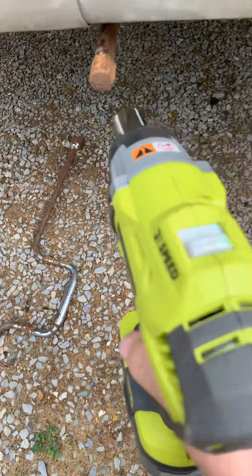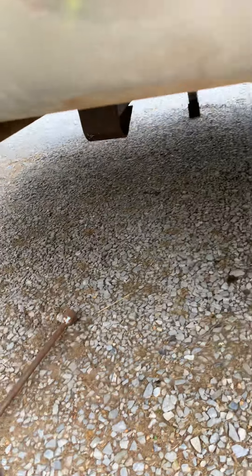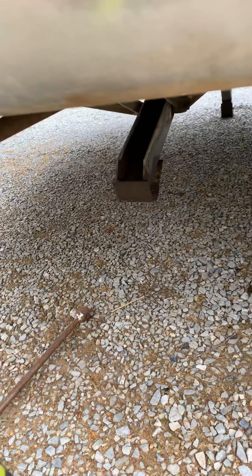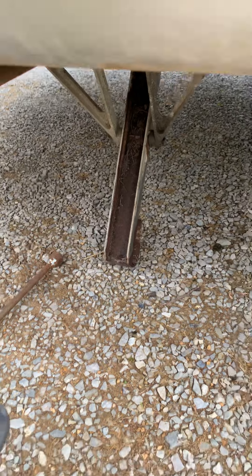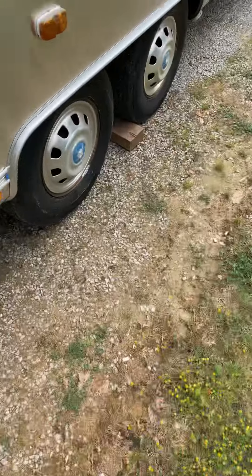I've got the right size socket on there. This one's rusty, that's why it's so noisy. Let me try it on the other one.